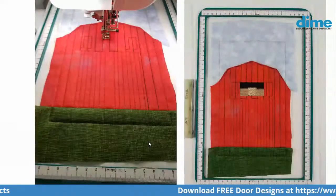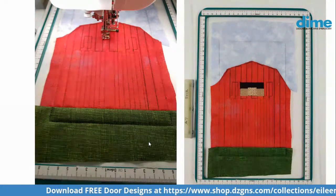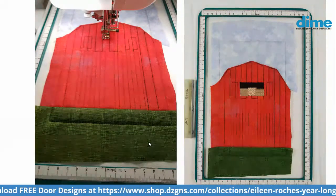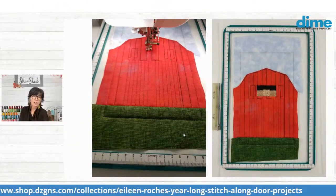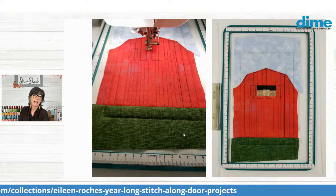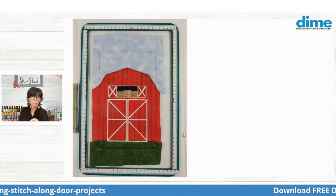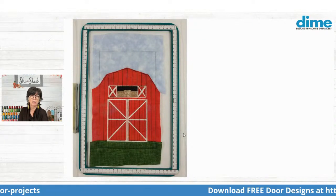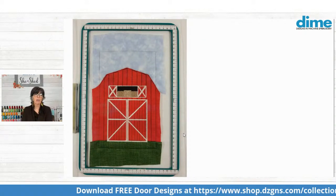You'll stitch the hay and the black details of the hay, which just give it a little definition. And if you're learning to digitize, I'm getting to be a much better digitizer as I create these doors — I've learned so much. As you stitch this, take a good look at the hay and how it stitches out. I learned that if you make three different blocks and change the direction, it looks more realistic. So then we're going to add all of our framing.